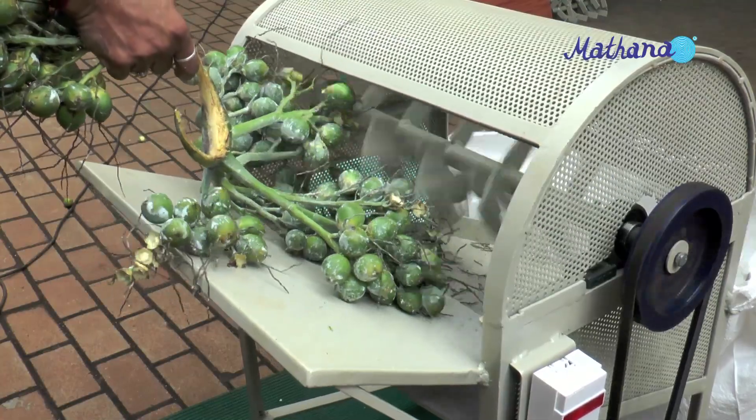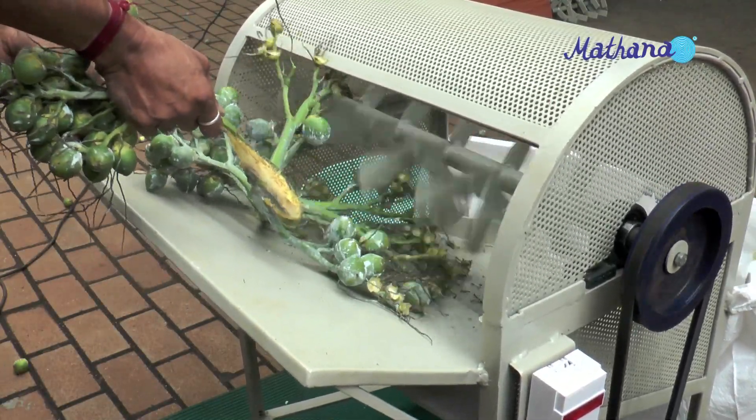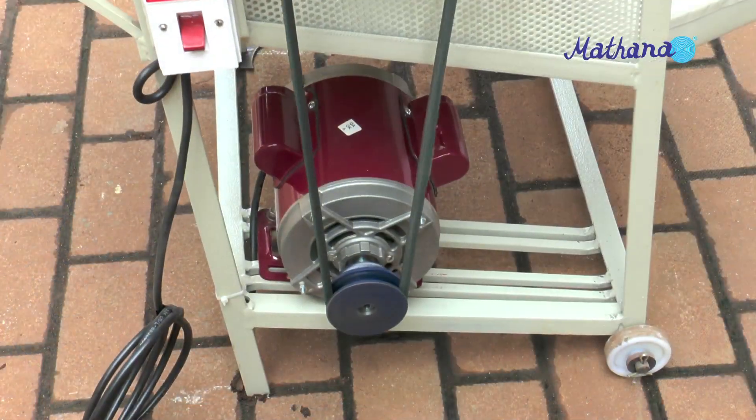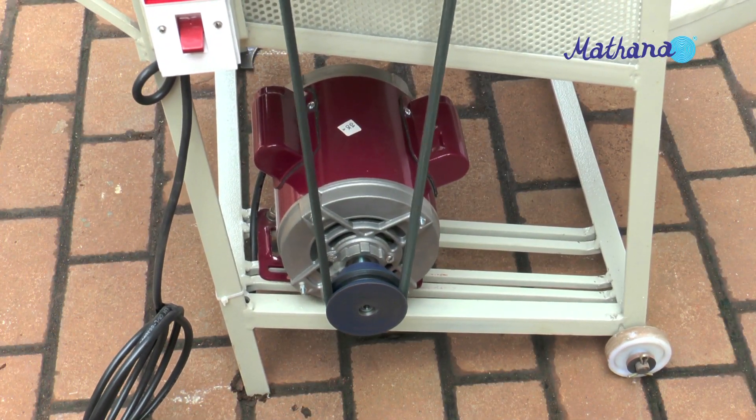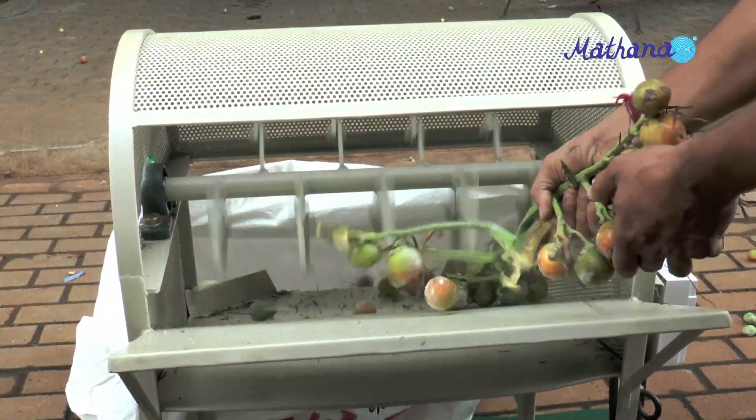This machine is most useful for crop contractors. The bunch separator machine runs with a one HP single phase electric motor. The design of the machine is simple and it lasts long.